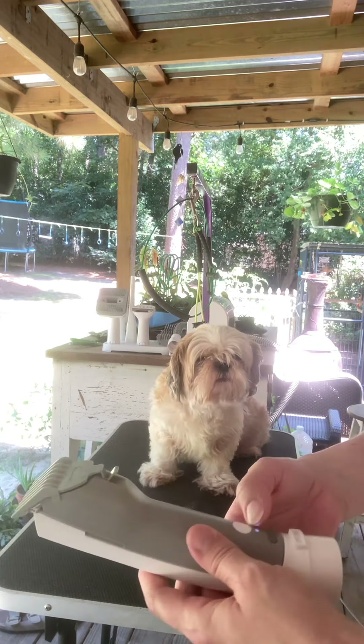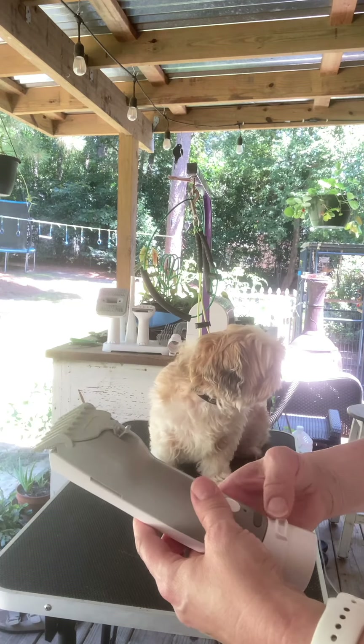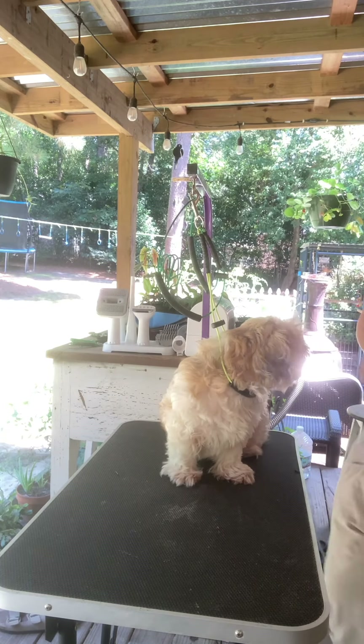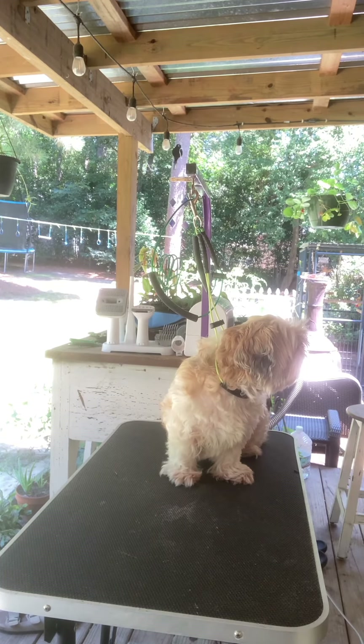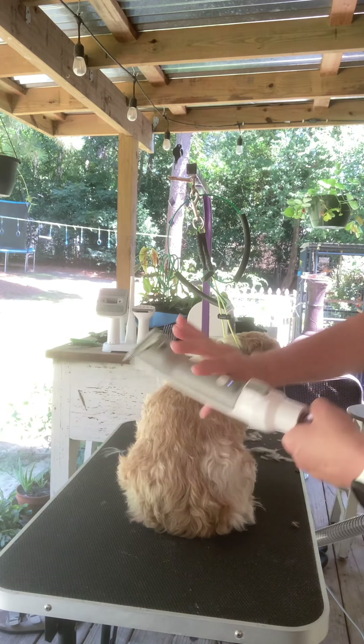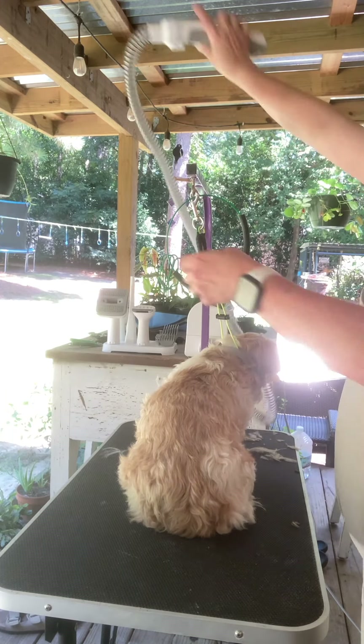You have to hold it pretty long to turn it on, and then you just push it very quickly to turn it off. So again, that was my fault. I'm going to show you — you have to hold it down a little longer to start it.